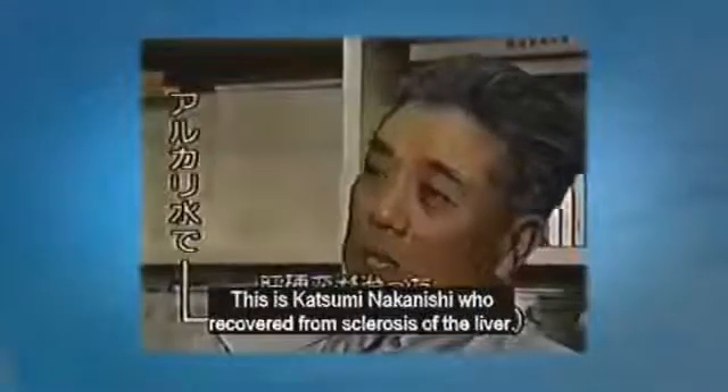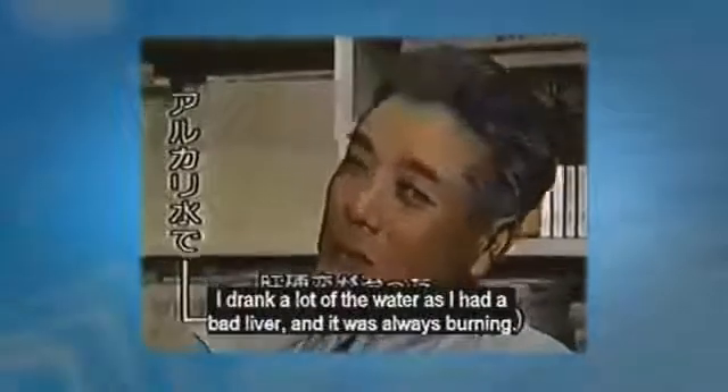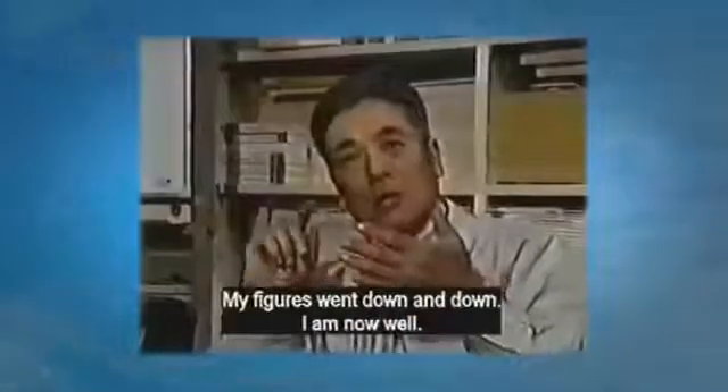This is Katsumi Nakanishi, who recovered from sclerosis of the liver. He says: I drank a lot of water as I had a bad liver and it was always burning. My numbers went down and down, and I am well now.